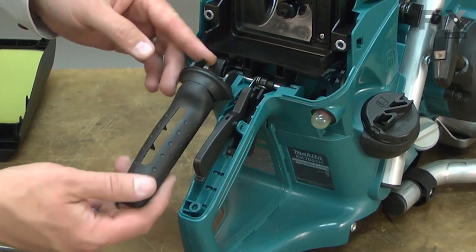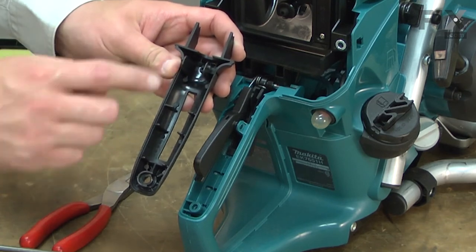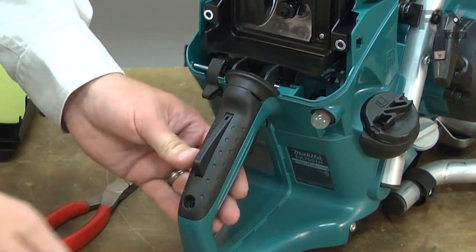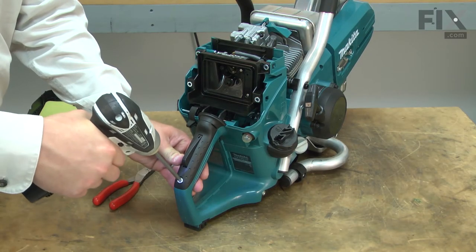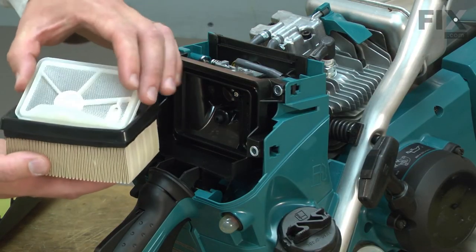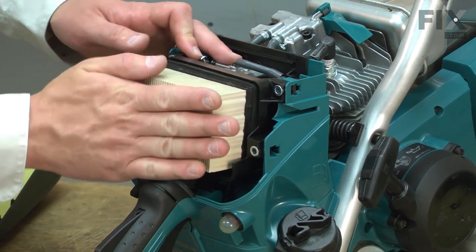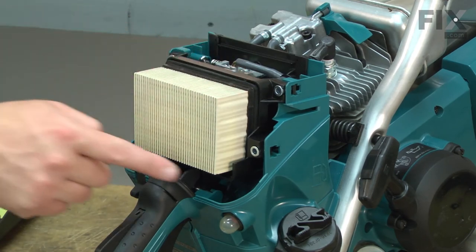Now I can replace the top handle grip. You'll notice there are a couple of tabs that stick out of these posts on the back — those tabs need to slide down into these grooves, and then I secure it with the screw. Now I can reinstall the air filter. First I'll place the mesh backing onto the back of the filter, and now this assembly goes into the air filter base. Make sure that the filter is sealed all the way around.